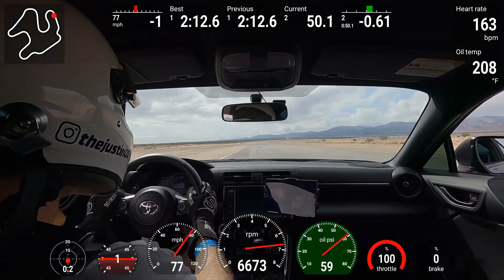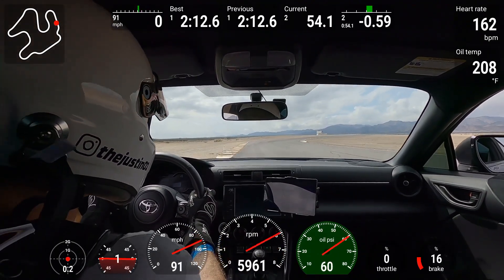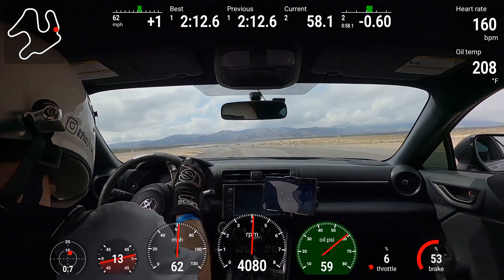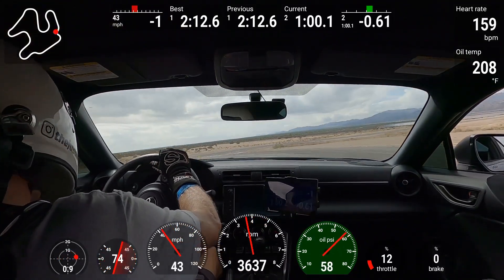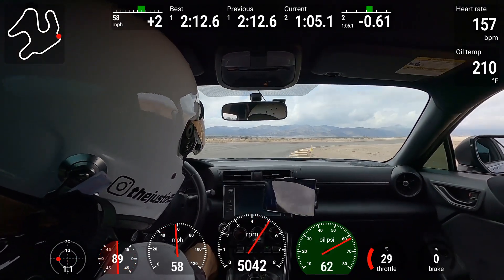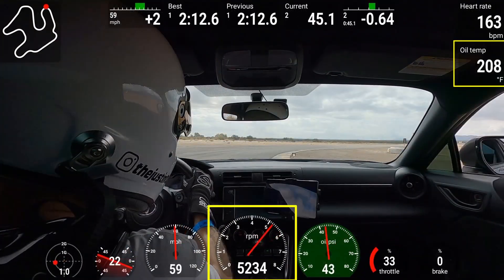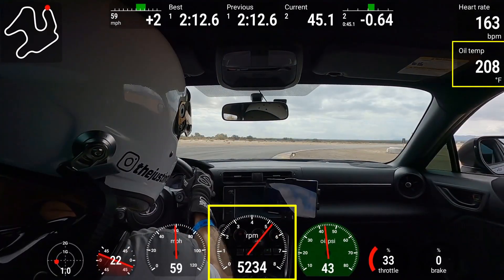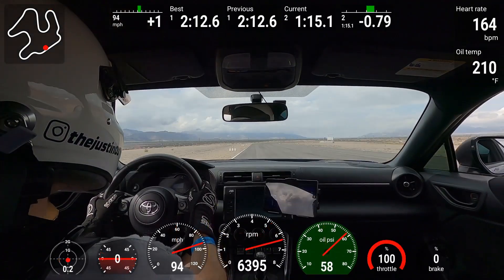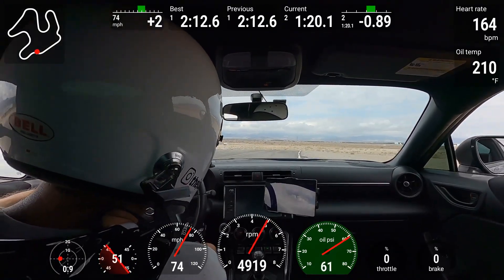Through that turn six and seven section, our oil temperature was pretty low — only 208 to 210 degrees Fahrenheit — because ambient temperatures weren't very hot and it was very humid. Also in turns six and seven, the RPM range was 4,500 to 5,500, because that turn is too fast for second gear and third gear keeps you in the middle of the RPM range. That could result in higher oil pressures, so keep that in mind as we go through the rest of the data.